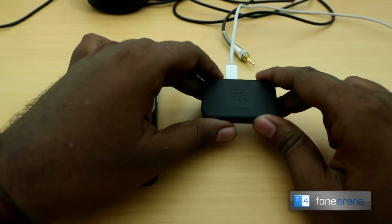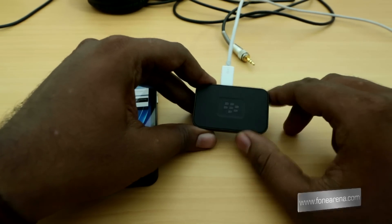Other than that, you have a bunch of information booklets — quite a lot actually. Now let's take a look at the hardware of the Music Gateway.